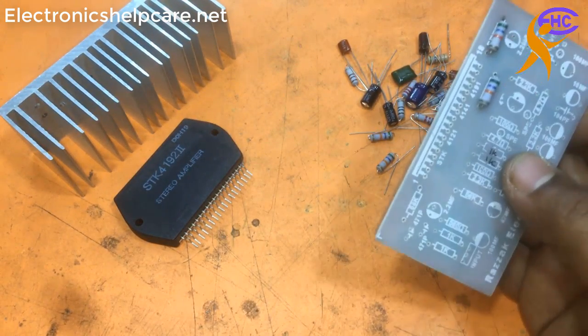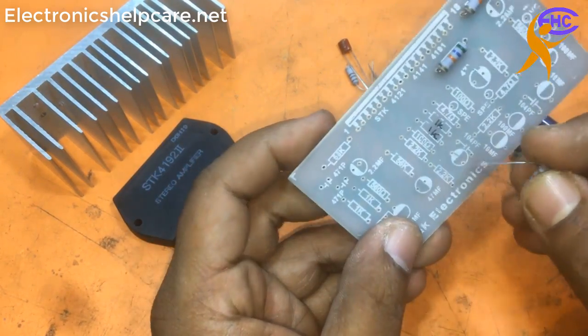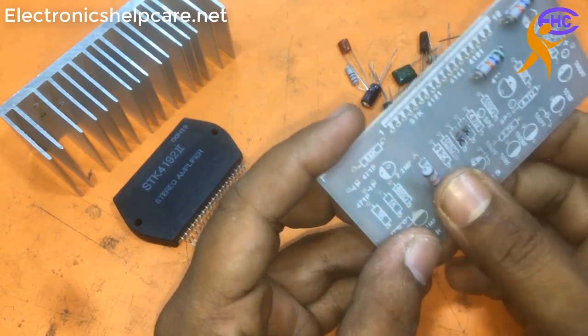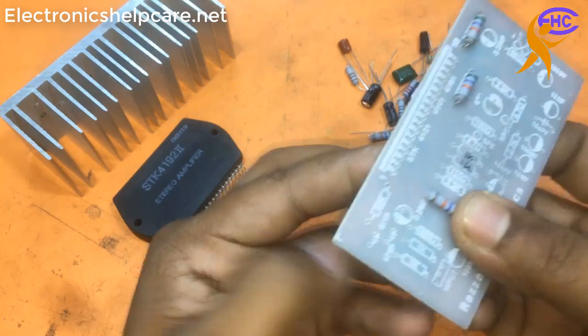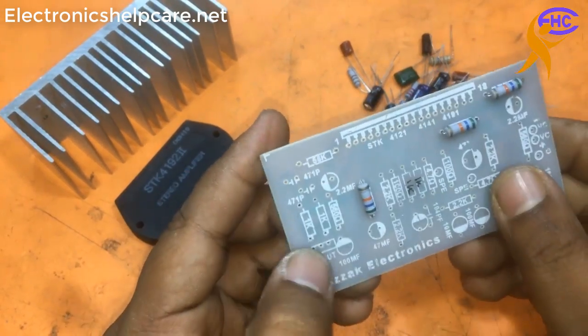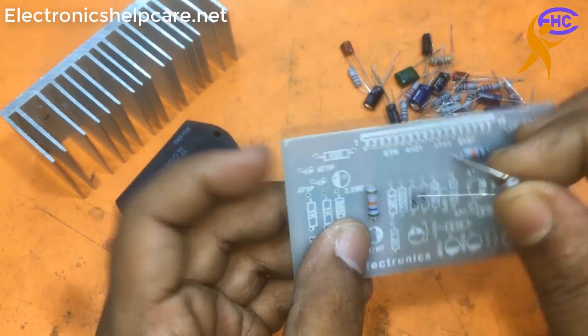I need four pieces of 56k resistor. This is number three 56k, and this one is also 56k - number four.